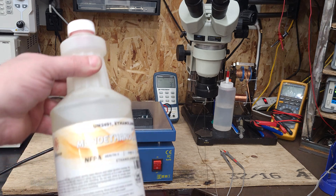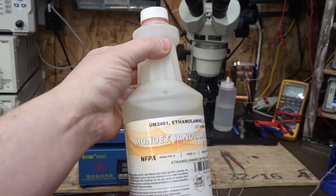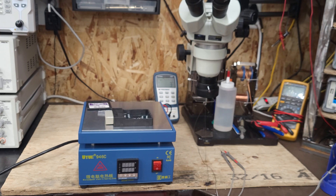Somebody on Facebook asked me what I use to clean flux off the board when done — I use monoethylamine, MEA. This stuff is almost $80 a gallon right now; during COVID it was impossible to get. It polishes the boards up really nicely — all the flux just lifts right off once you put it in the bath. I do it at about 60°C, which is about 140°F, for about a minute or two. Then give it an alcohol dunk and let it dry.